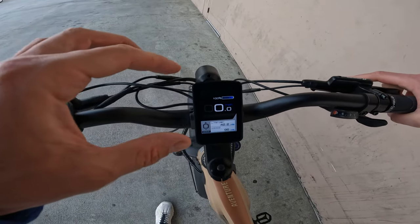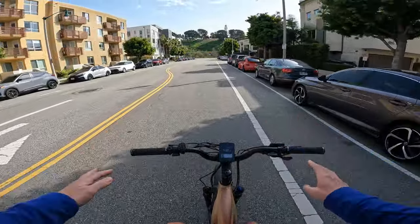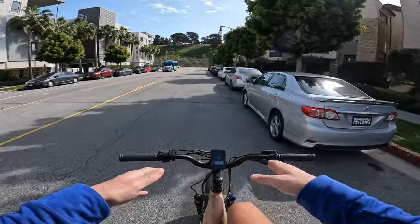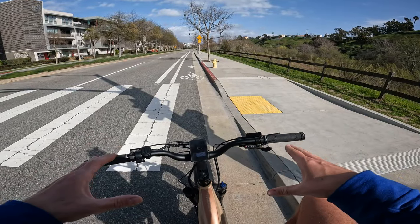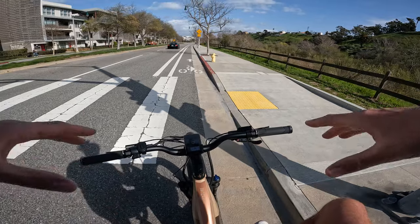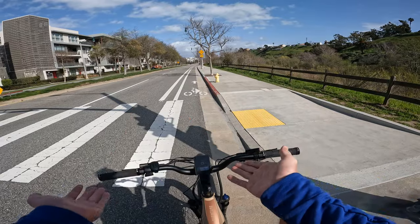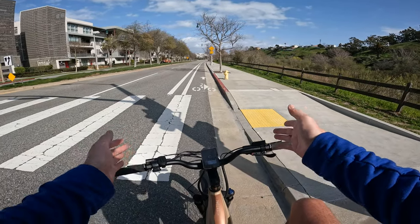The Aventon does have a color screen that's a little fancier, and it gives you battery percentage as an actual percentage. The Aventure is a class 2 e-bike as it ships, but you can modify it up to class 3. All that means is the throttle will assist you up to 20 miles per hour and pedal assist up to 28, although we'll see it does go faster than 28. I have a full review on both these bikes — this is just a comparison of the two.